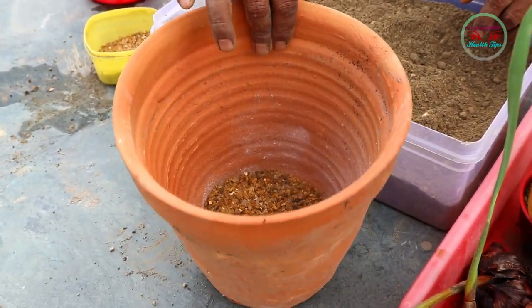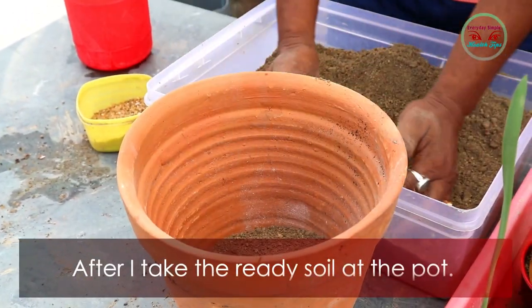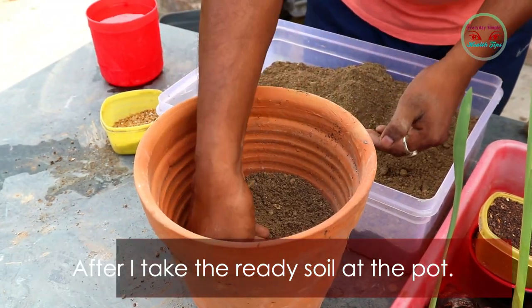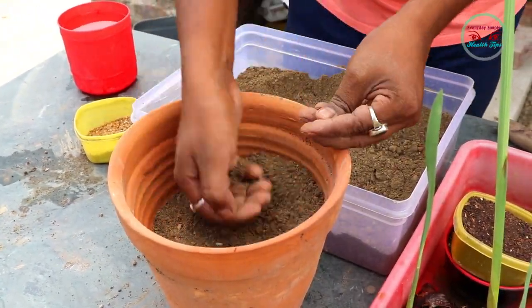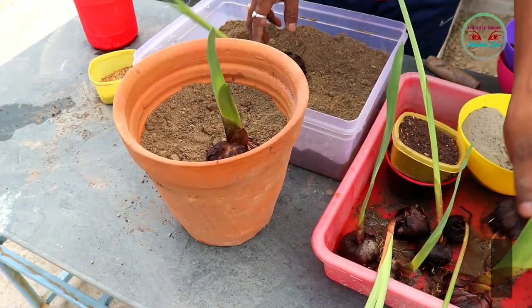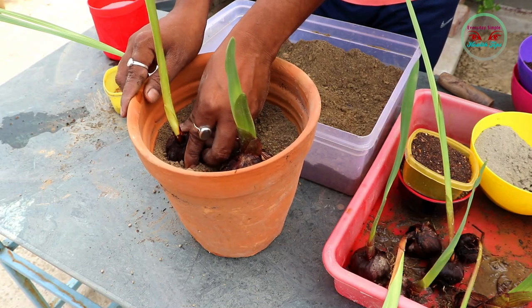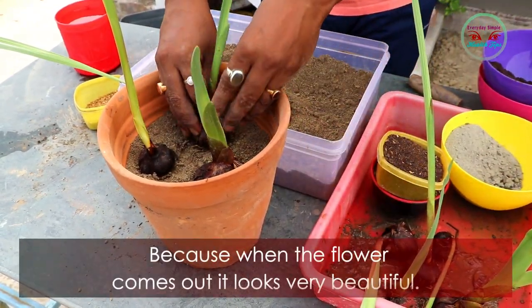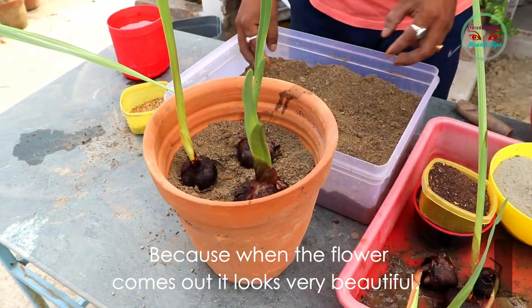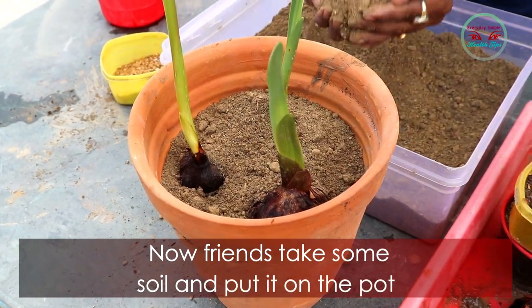After putting some sand and pebbles in the pot to allow water to drain smoothly, I add the ready soil into the pot. I am planting three bulbs of three different colors in the pot, because when the flowers come out it will look very beautiful. Now take some soil and put it on top.